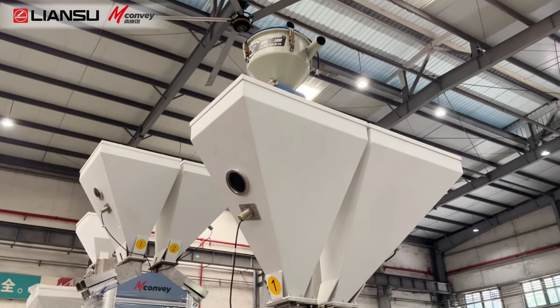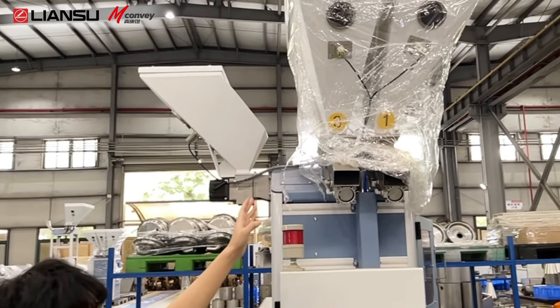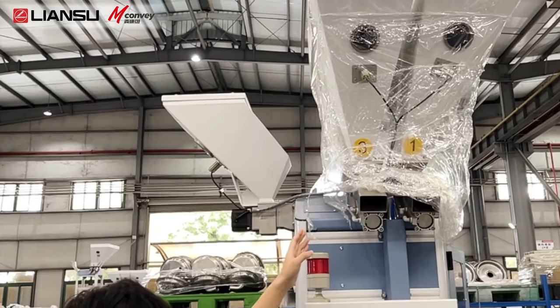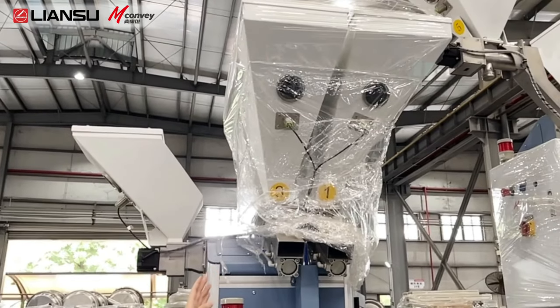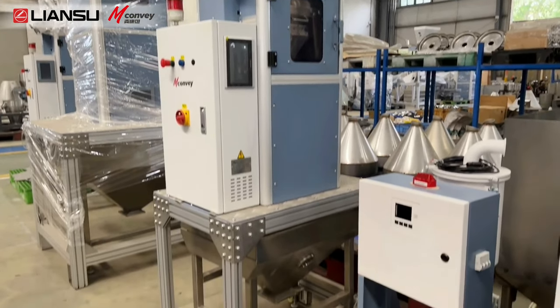And for the large dose material with the proportion about 6% to 95%, we adopt a pneumatic wolf to thin the material. For especially large doses, we use double wolf.